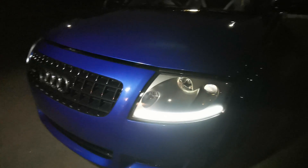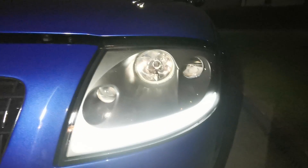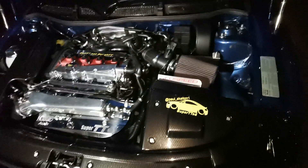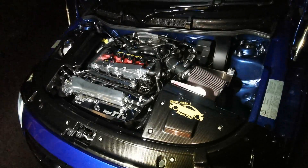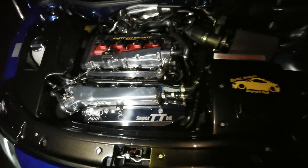We've got daytime running lights where the indicators should be, and they do sweep with the indicators. We've got the halos in there as well. We've popped the bonnet — it really is amazing.